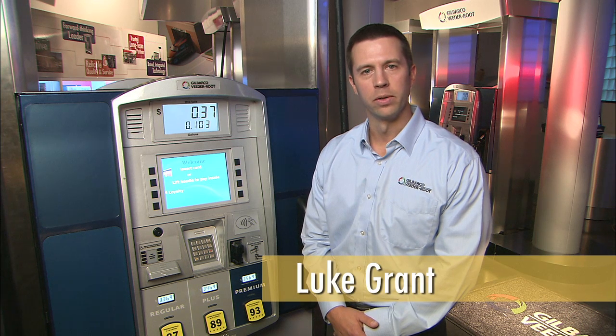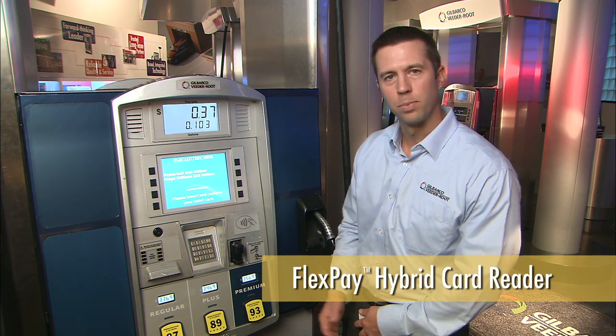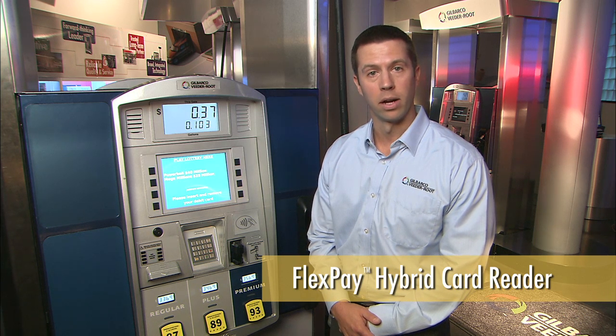I'm Luke Grant with Gilbarco Veeder-Root, and today I'd like to introduce the FlexPay Hybrid Card Reader as part of Gilbarco's suite of EMV certified products.